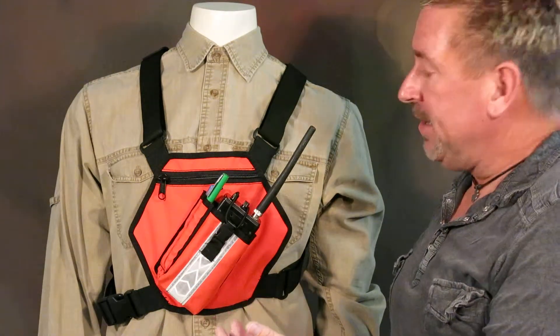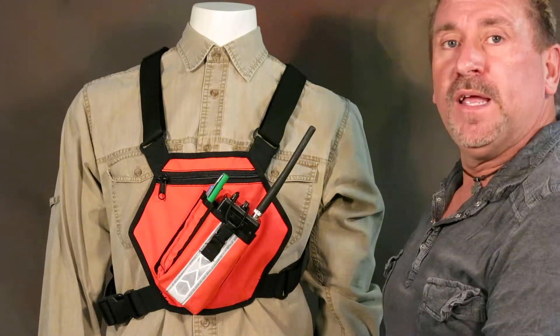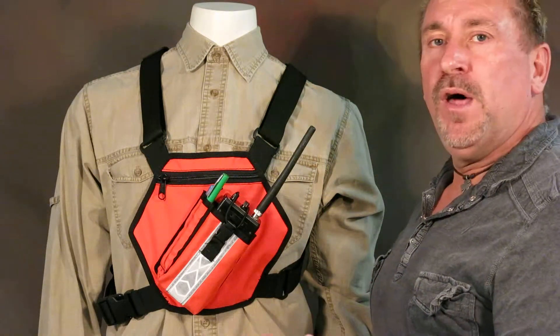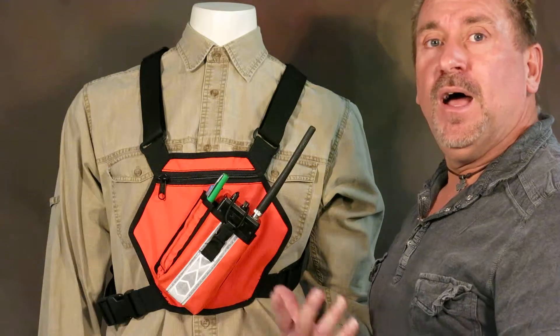Everything we do is made in the United States, right here in North Salt Lake, Utah. You can get anything custom made — there are no minimums, so whether you want one or 500, we can do that.